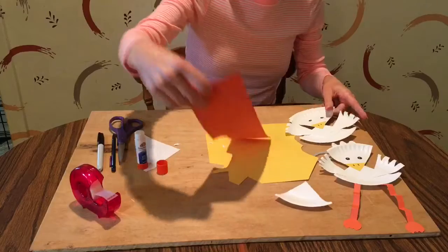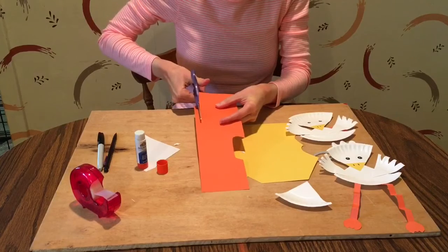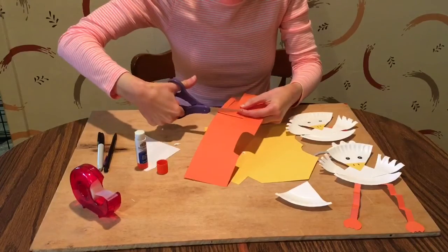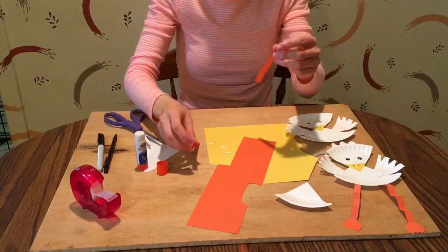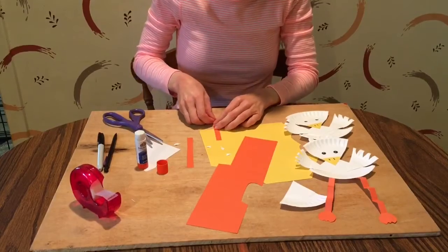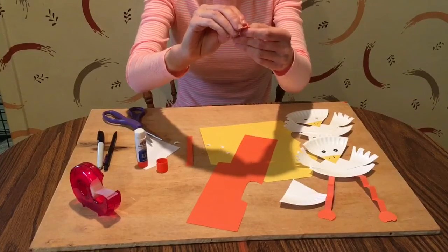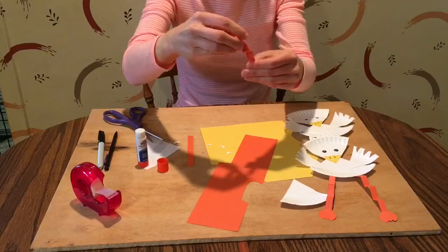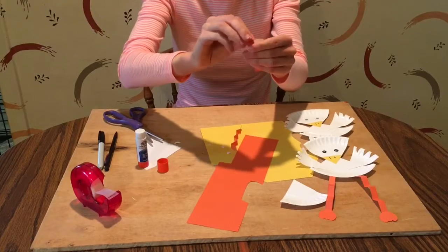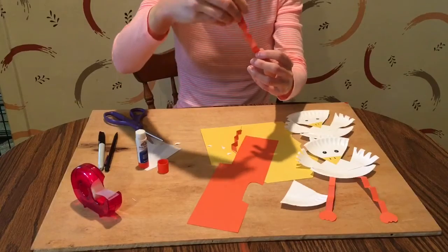Now take your orange paper and cut out two skinny strips for the legs — make them as long as you want and about the same length. If you want, you can fold them accordion-style: fold going forward, then back, forward, back, repeating until you have your accordion fold, then open it up. Do the same for the other strip.